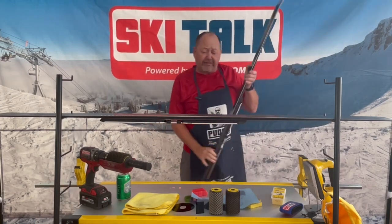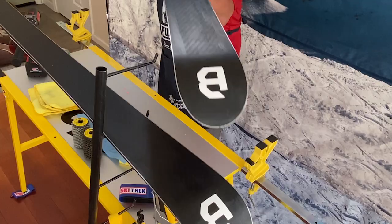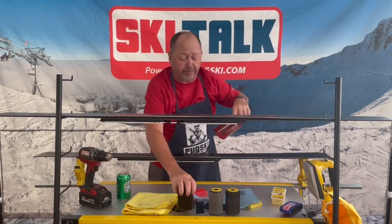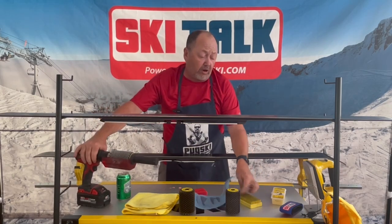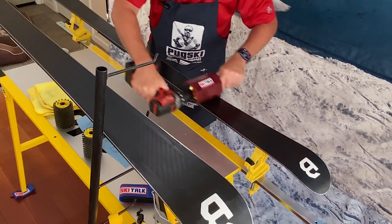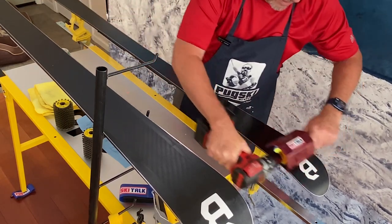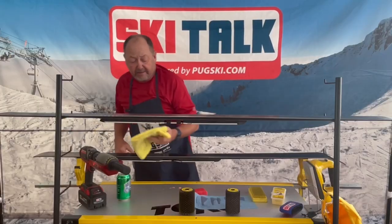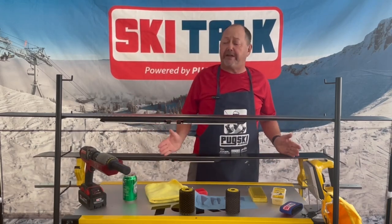While that cools, I've got this ski here which I already did — it's cooled and ready to get scraped. If you notice, there's hardly any excess wax on it. Now I prefer a nylon brush to buff the ski. We can use a rotor nylon brush, or if you only have a hand brush, that's fine too. We take this and go over it, which pretty much takes all the excess wax off. Wipe it down a little bit and the ski is pretty much ready to go.